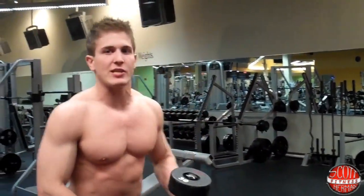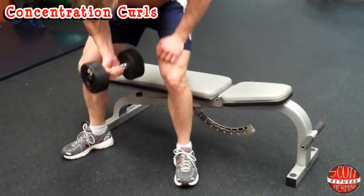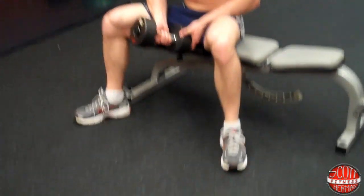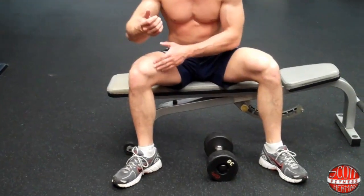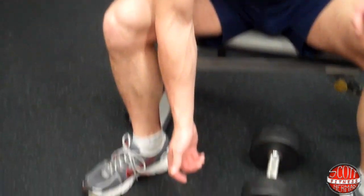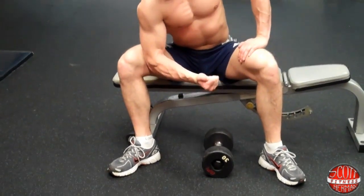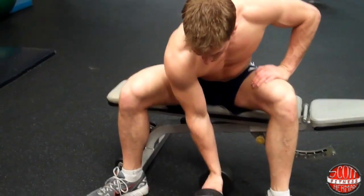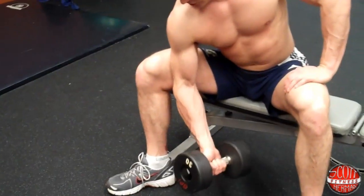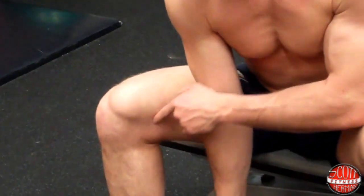For concentration curls, sit on a bench with your legs wide apart. Take your elbow and rest it pretty close to your knee on the inside of your quad, right here. Come down to a full extension — chest is up, core is nice and tight, opposite hand on opposite leg. Come up just like this, really concentrating on tearing those muscle fibers, breathing out on the way up. Come all the way up, then down nice and slow — my elbow is right in this pocket right here.